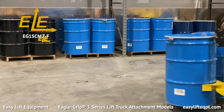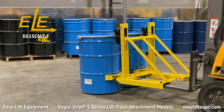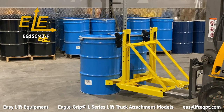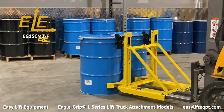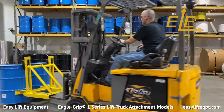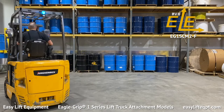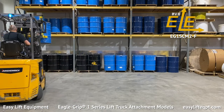The operator can easily place, release, and stage the drums directly onto a skid, floor, or shelving. The attachment also offers the ability to place the drums directly into higher rack locations without the need for extra steps or manual labor.